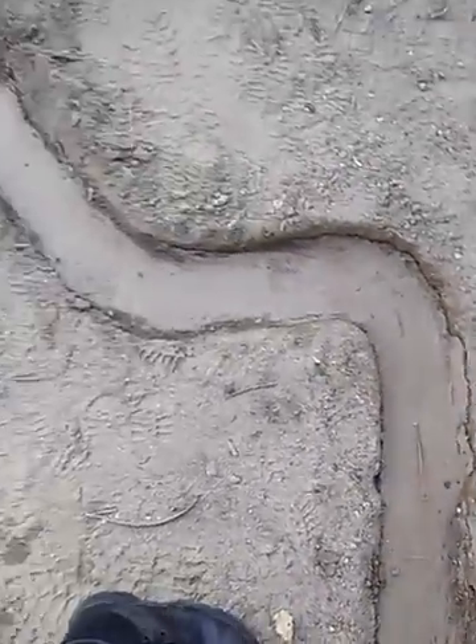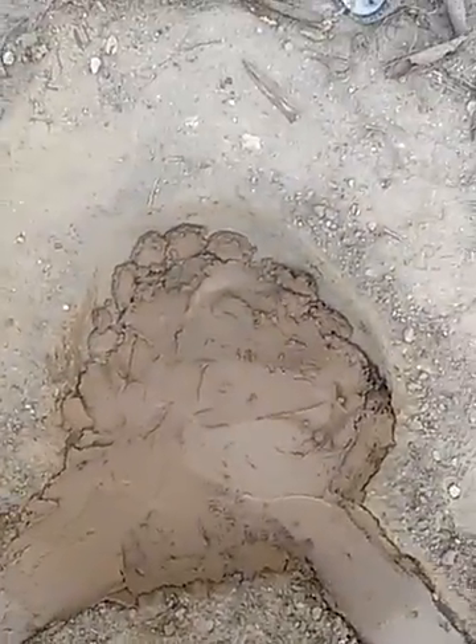We're back. We're putting more cement on the edges, trying to make it all nice. So this will be the finish. We still got cement left, we'll be back.